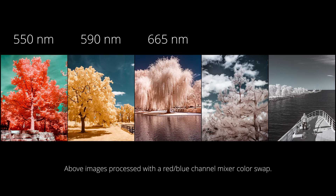The 665 falls in the middle, providing moderate color saturation. You can process 665 images to emulate the look of any of these filters. 720 only captures some red visible light for very light saturation or even white foliage. A 780 filter captures only the slightest visible light and is ideal for white foliage or monochrome images. I've been shooting with a 780 filter and I'll cover this in an upcoming video.